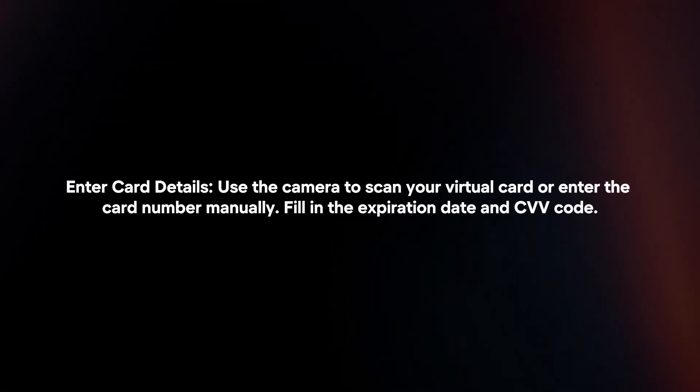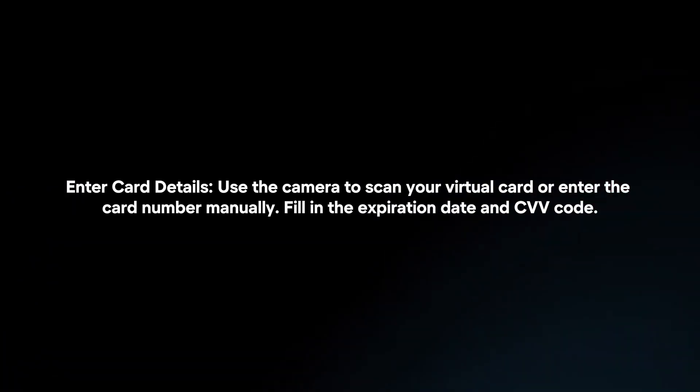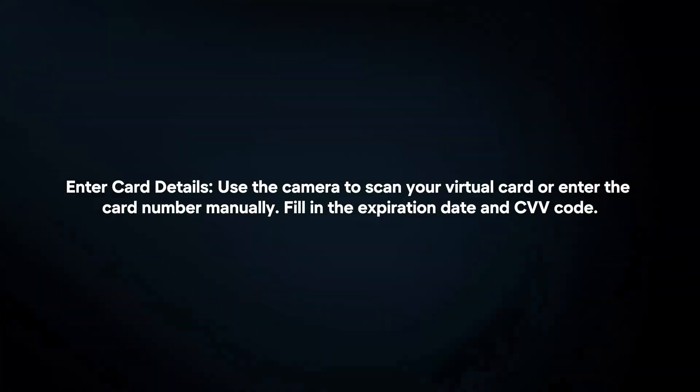Enter Card Details. Use the camera to scan your Virtual Card or enter the card number manually. Fill in the expiration date and CVV code.